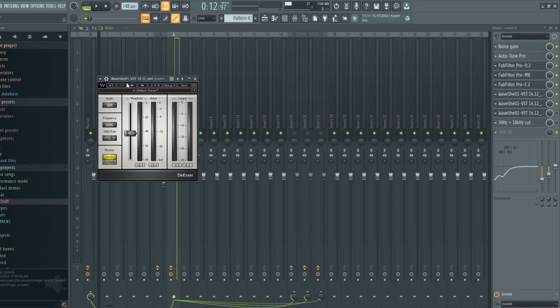I also added a de-esser just to control the high frequencies. Since I boosted the 16 kHz, it introduced a lot of sibilance in the vocal, so I'm using the de-esser to control those sibilants a little bit. In case you are mixing vocals and there's a lot of sibilance, try your best to use a de-esser to control it, because though we want a high shimmer on vocals, if the highs are too much you may end up ruining the whole mix. Always use a de-esser if your mix has too many highs.